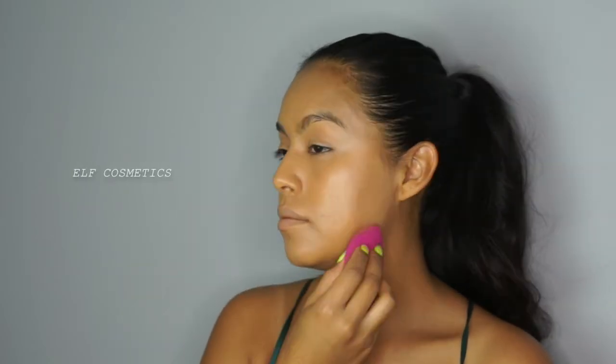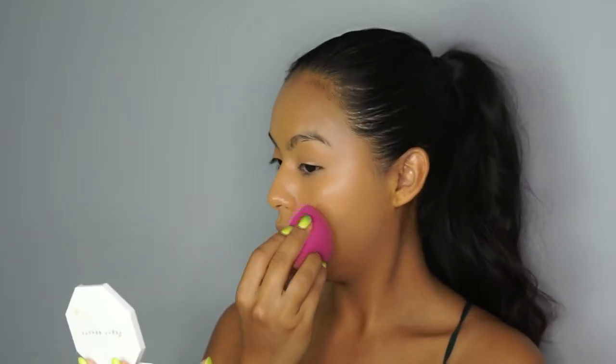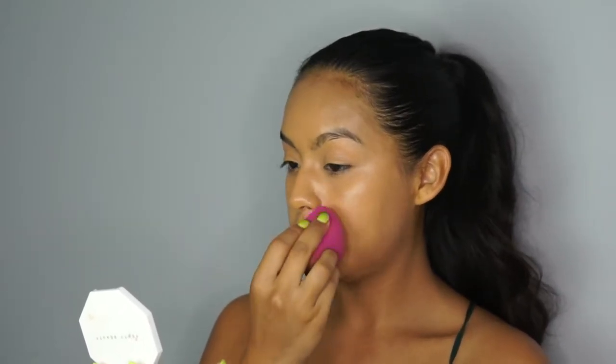To apply it, I'm using the ELF Cosmetics Sculpting and Blending Sponge. In my last video I talked about how much I love this sponge so I'm going to leave a link below so you guys can check that out.